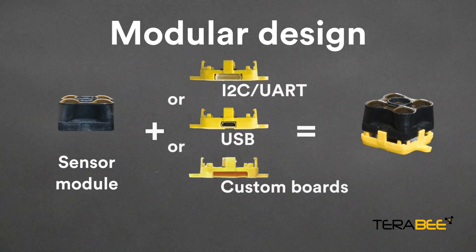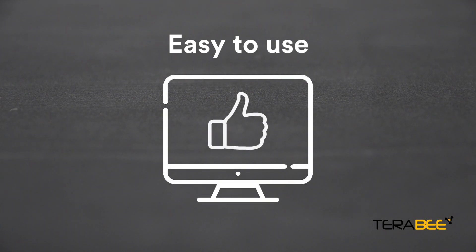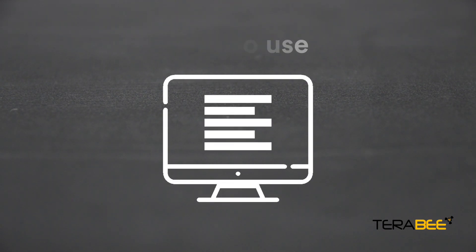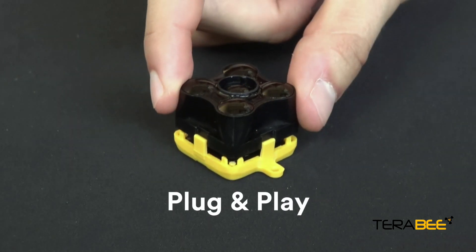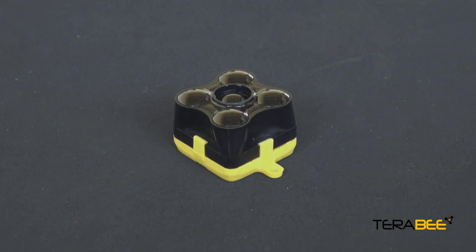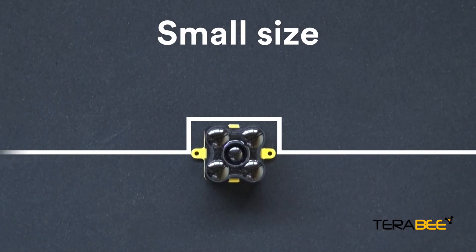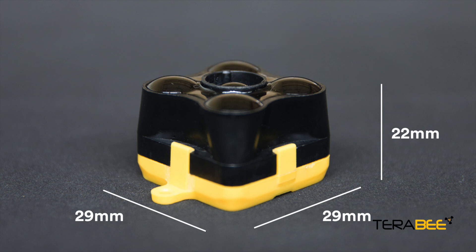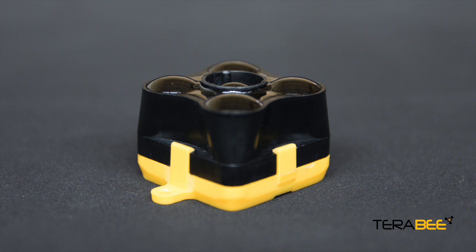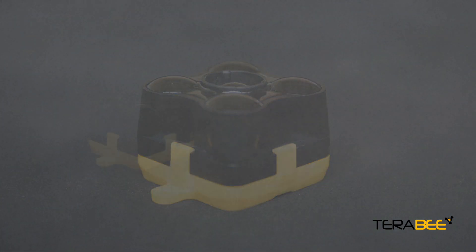Custom boards like Wi-Fi, Bluetooth, LoRa or Sigfox can also be designed to meet specific needs. Terraranger Evo is quick and easy to use, with the sensor streaming calibrated distances in millimeters, and thanks to its plug-and-play nature takes just a few steps to set up. The small size of Terraranger Evo is a real advantage, allowing you to mount it in environments and locations not possible with larger sensors, while the lightweight design also makes it an ideal solution for fast-moving applications.